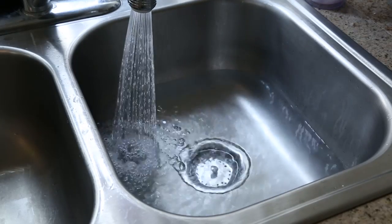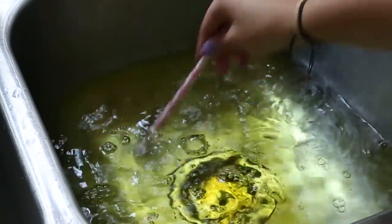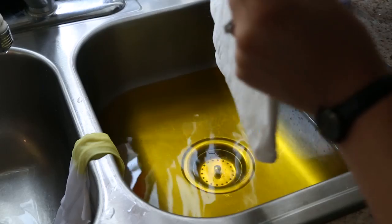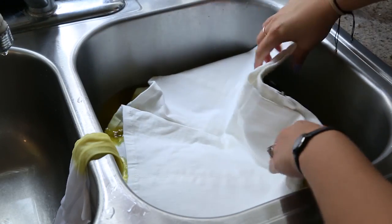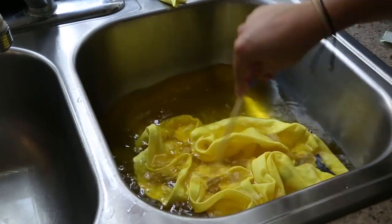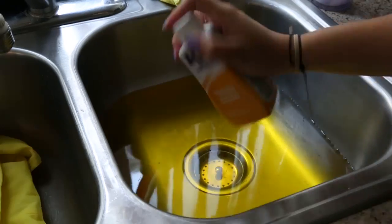The first thing you're going to do is fill your sink with some warm water, then add a little bit of the yellow dye. Agitate it — I'm using a piece of old cloth to test the color and make sure it's as bright as I want it to be. Once you have the color you'd like, dip your whole shorts in the water and agitate it with a stick or straw. Let it sit for a bit.